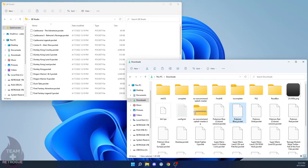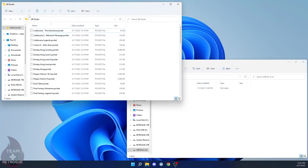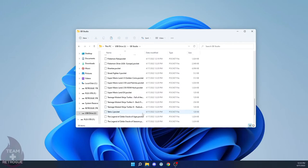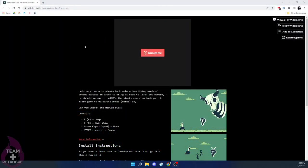Once we have all those ROMs in the gb studio folder, just take that gb studio folder from your desktop and drag it over to the USB drive that you're going to put into your Analog Pocket. Make sure the gb studio folder is the only folder on the USB drive at the moment. Once everything is moved over, you should have a saves folder and all of your .pocket files.